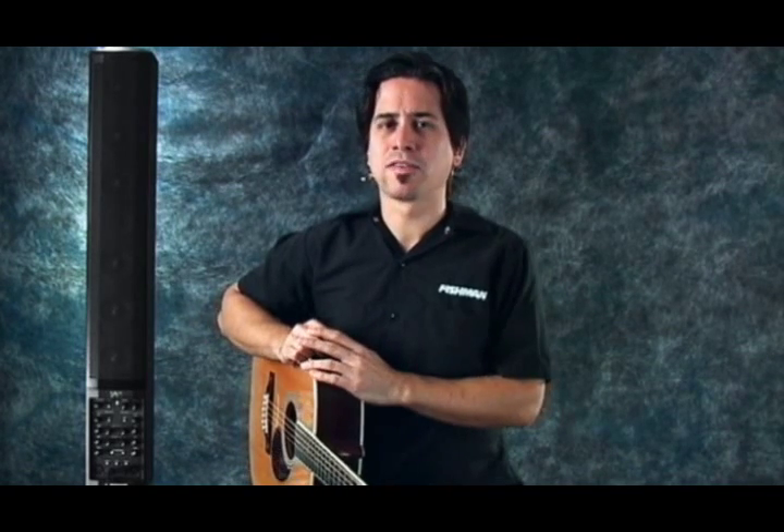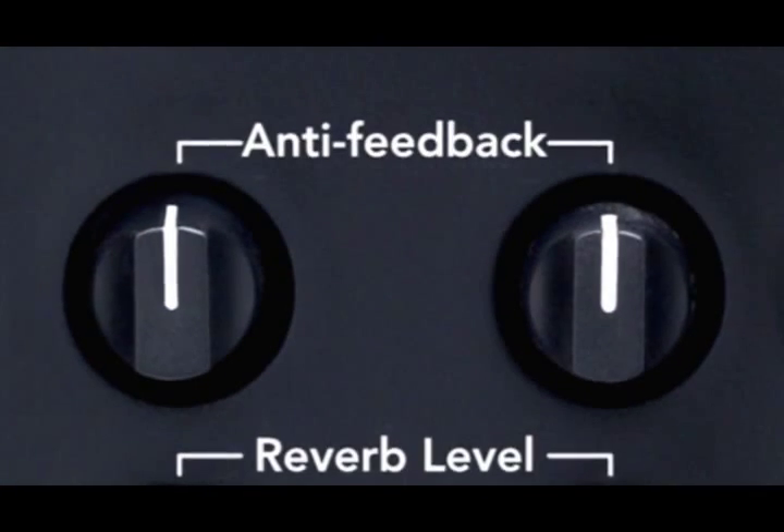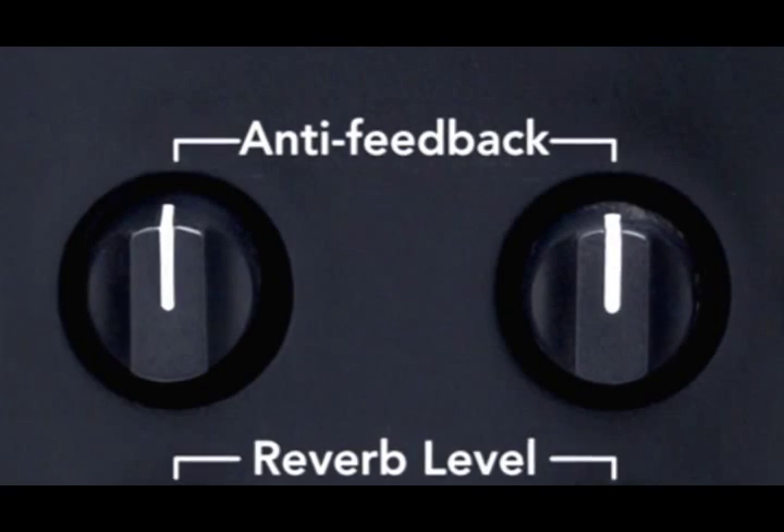While the SA-220 is incredibly feedback-resistant, make sure you spend some time before your performance with the phase switch and also the anti-feedback control. This will help you eliminate feedback and get the best bass response. Paying attention to these small details will help you get great sound and reduce the amount of feedback that can occur when playing at high volumes.